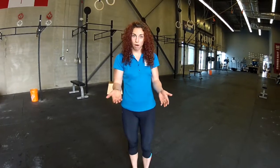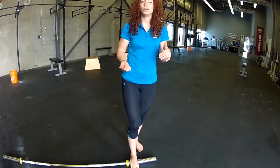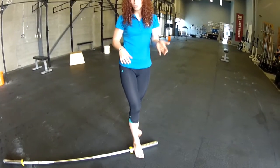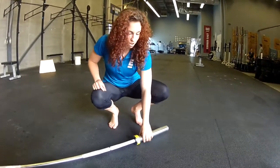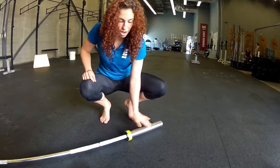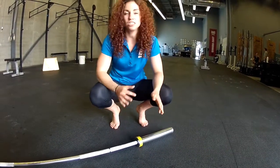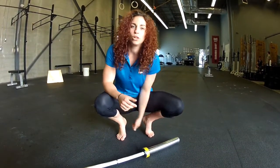A way to use the barbell is to take a bar, place it on the ground, and you're going to come on top to roll across the arch of your foot. I like using the women's bar just because there are different contours — you have the thicker part on the outside and then the thinner part on the inside — so it gives you a little bit of different contours and different points of tenderness to place on the plantar fascia.